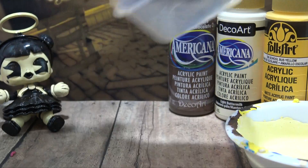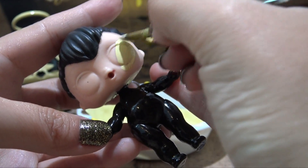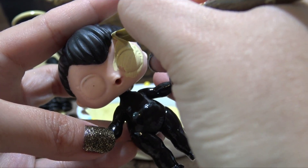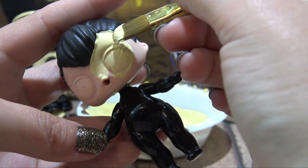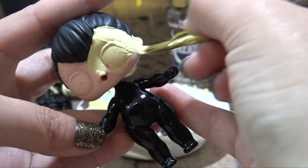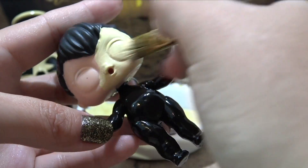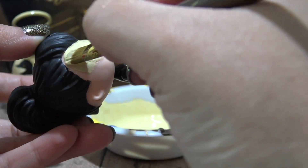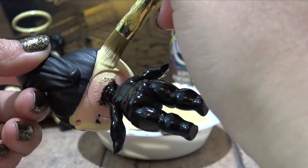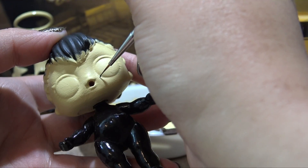Now that Spice's leotard has completely dried, we can start painting her face using that custom color we just created. I'm going to go ahead and put two, maybe even three coats of paint on her face. Right now it totally feels like I'm just putting some foundation makeup on Spice. Once all that has completely dried, we can start on the eyes.